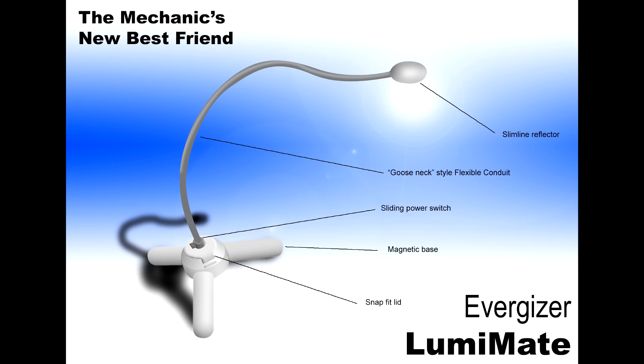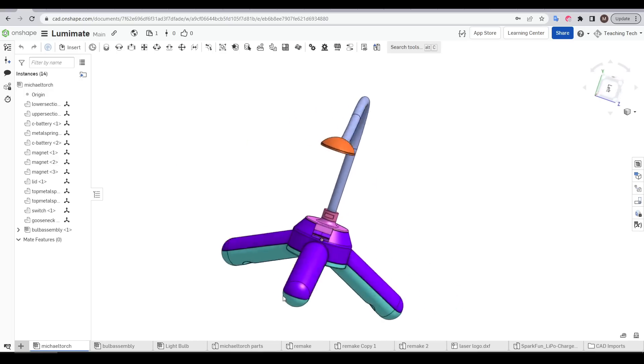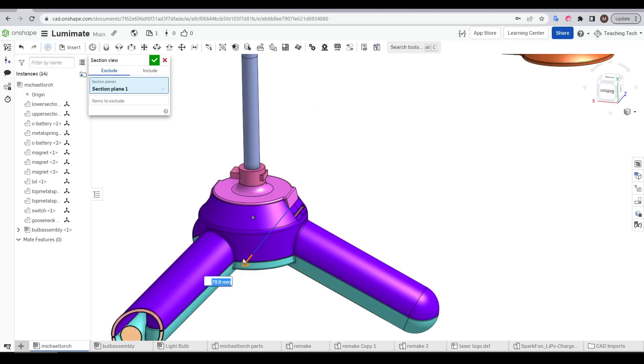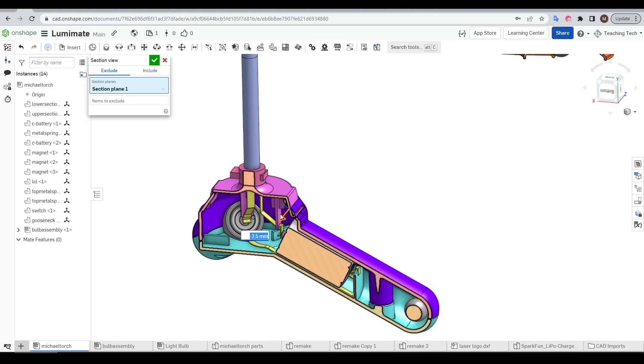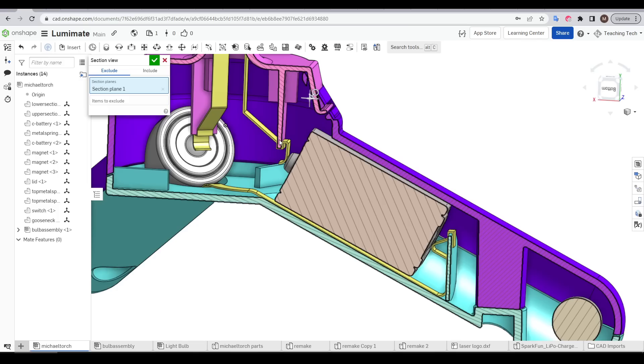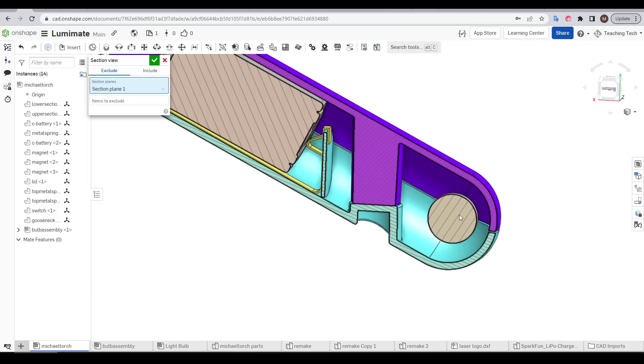I have no idea if anything like this has come to market since, but I was quite proud of my invention. By importing the SOLIDWORKS files into Onshape, we can see this was designed to be injection moulded. Looking back, the design is a little light on detail — this piece of plastic holding the battery clip looks quite weak, and this cavity for the spherical magnet is way too big.